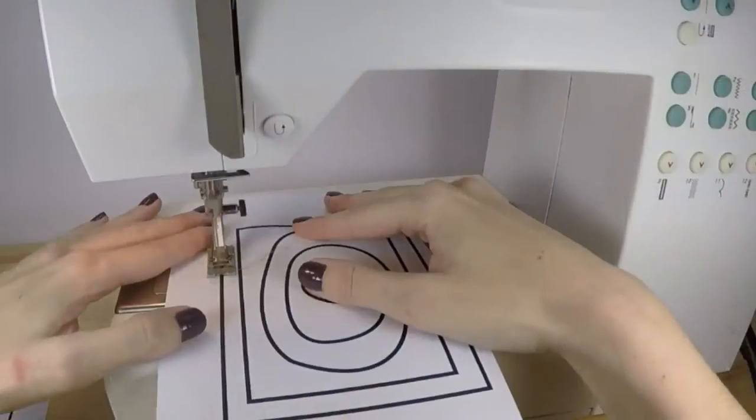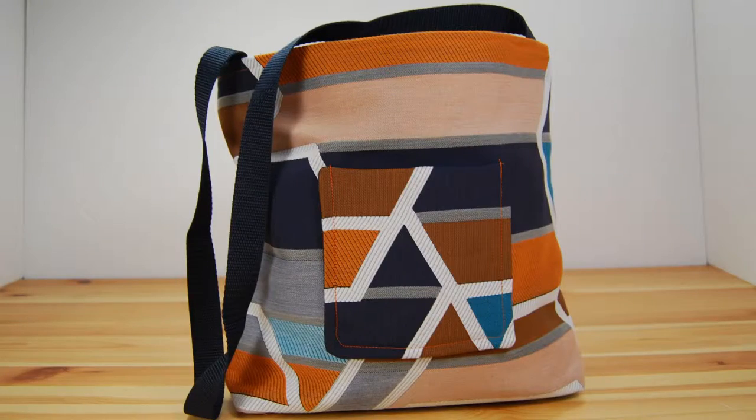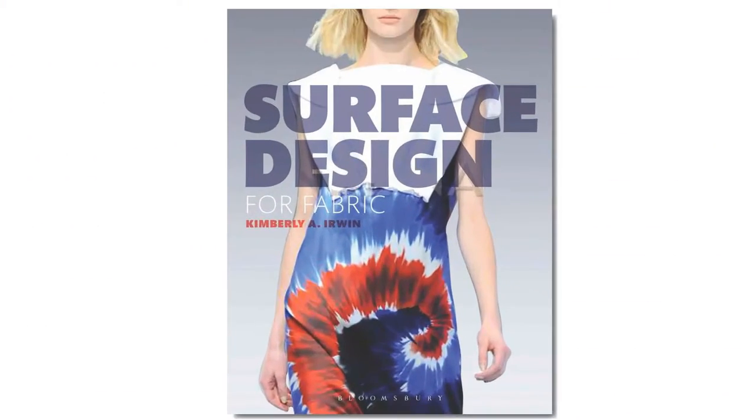Welcome to Beginner Sewing: Making a Tote, where I'll show you everything you need to know to safely and effectively operate your sewing machine and walk you from your very first stitches all the way to the completion of a really cute tote bag. My name is Kimberly Irwin, I'm a fashion educator, a textbook author, and an enthusiast of all things fashion.